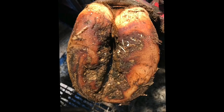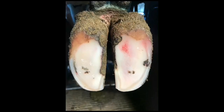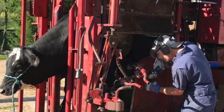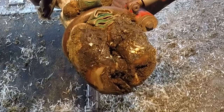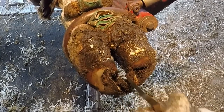Alright guys, welcome back to the channel. On today's video, we're going to try to take this foot right here and make it look pretty again. This girl obviously missed her maintenance trim, so let's see what we can do to make her more comfortable again.